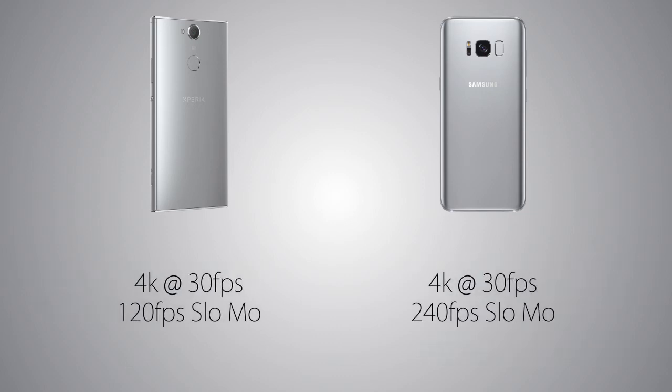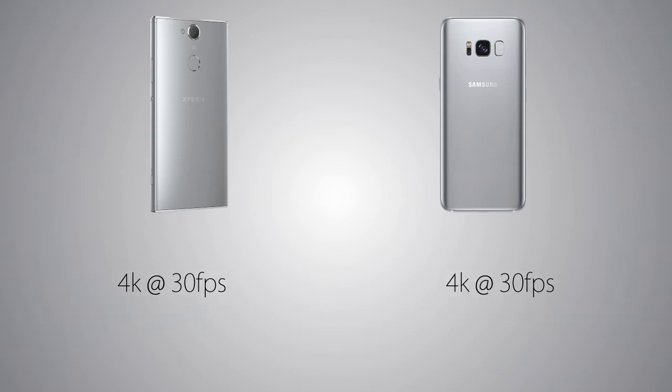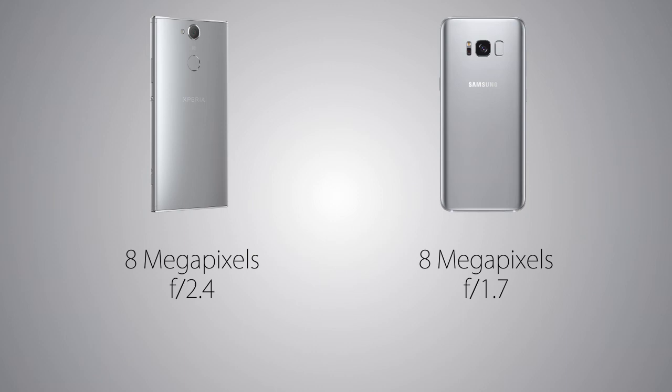Both handsets can record 4K videos. The XA2 captures slow motion videos at 120fps versus the S8 at 240 frames per second. The front camera is 8MP on both handsets, where the aperture size is larger on the Galaxy S8. Portrait selfies are available on the Galaxy S8 but not on the XA2. However, the field of view on the XA2 is super wide at 120 degrees versus 80 degrees on the S8, so wider selfies on the XA2.